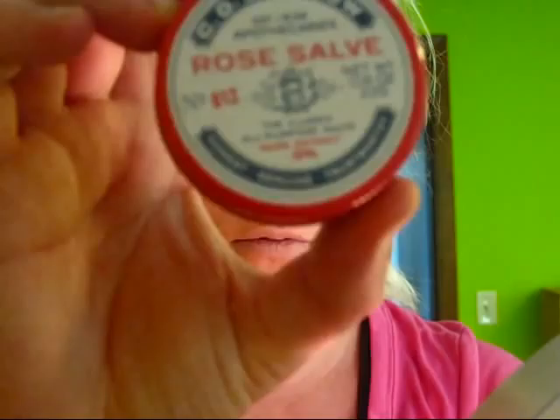First, I'm going to prep my lips with some rose salve. I'll let that sit and soak into my lips so that when it's time to put on my lipstick and my lip gloss, everything just is smooth.